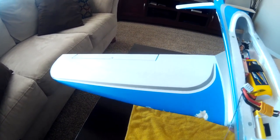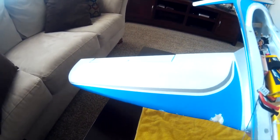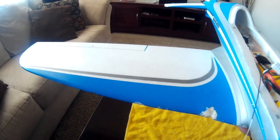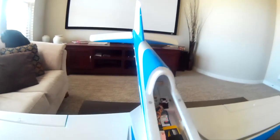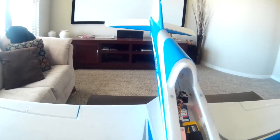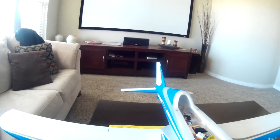For the ailerons: when you roll one way the aileron goes up, and when you roll the other way it goes down — that's correct for a stabilizer. The idea is that when the aircraft rolls, the gyro puts in opposite aileron to bring it back to center, then returns to neutral. For the elevator, pitching down causes the elevator to go up, and pitching up causes it to go down, so the stabilizer can re-level the aircraft.